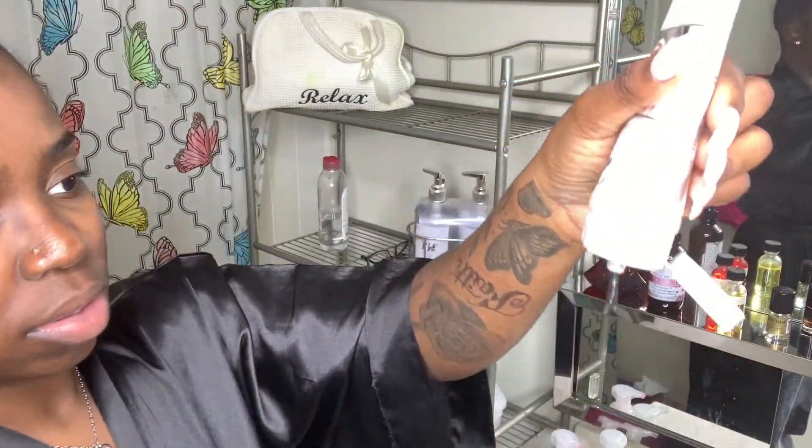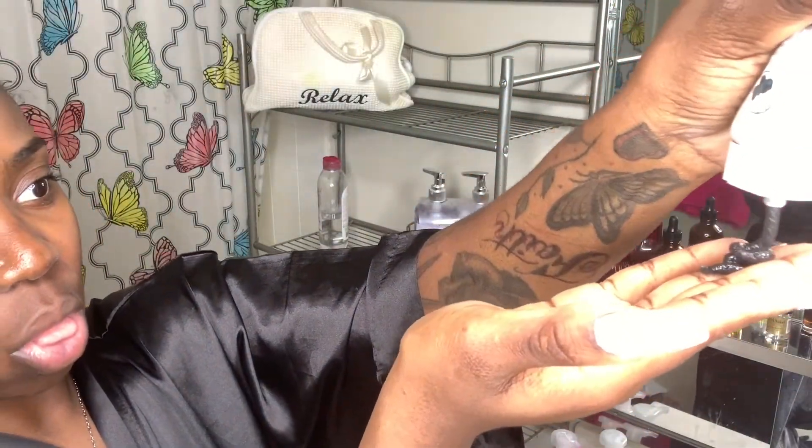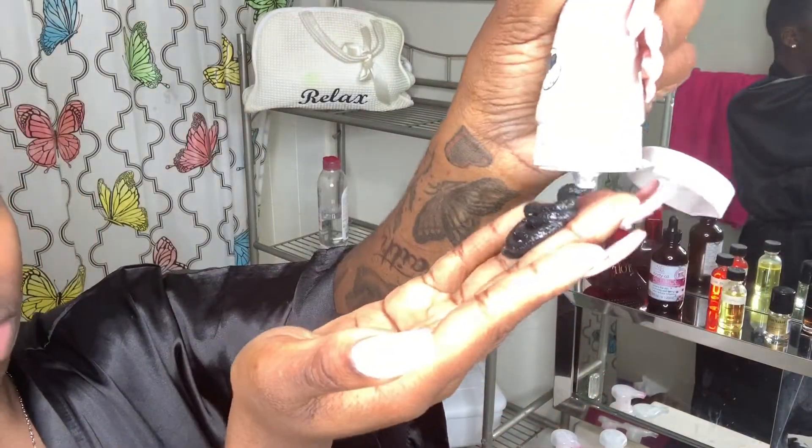Next I'm using Ruby Kisses Traco and Sugar Wash Off Mask. This is really good for people who have dry skin — it exfoliates the skin and also hydrates the skin as well. So this product is really recommended. I bought this from my local beauty supply store for like $4.99 and it works so good.